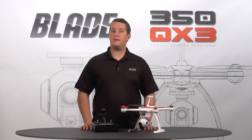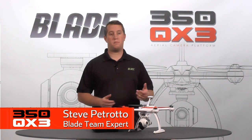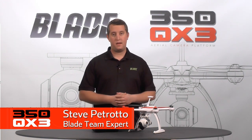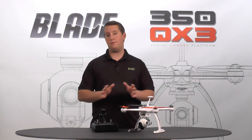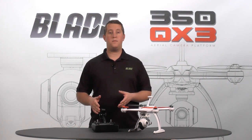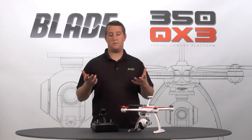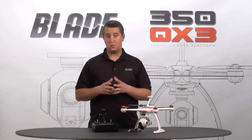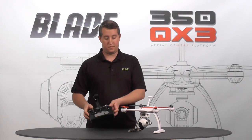Hi, Steve Petrato here from Horizon Hobby. In this video we're going to be showing you how to do flight mode selection with your Blade 350QX3. The cool thing with this new software we've put into this model is that we can access every flight mode we've created for the 350QX just from our stock radio. We don't need a special radio anymore to get AP mode, agility mode, or whatever other mode you want. We can also get GPS on or GPS off with this radio.